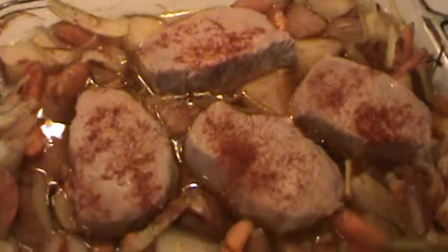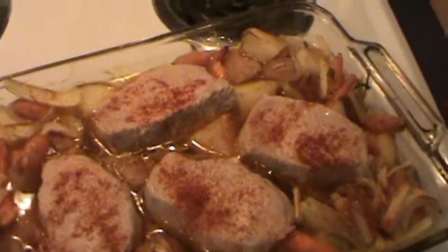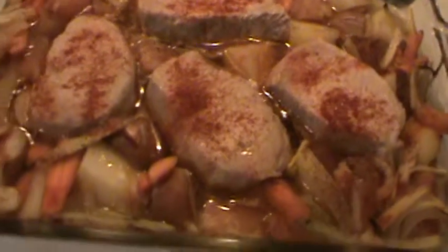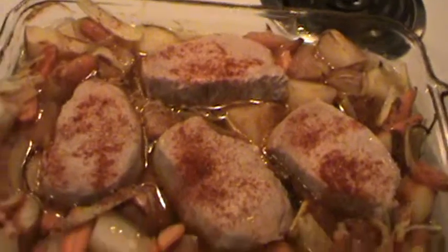Put a little garlic on that. Had to break out the troops. So we'll put it back in for another 10 or 15 minutes to brown them up. Turn up the heat a little bit. And that's it.